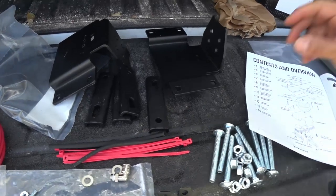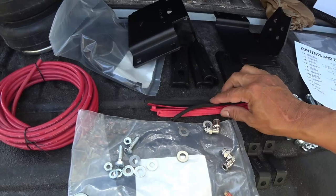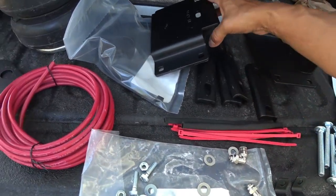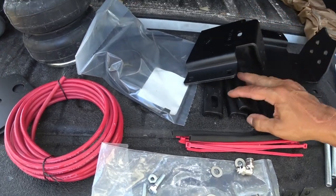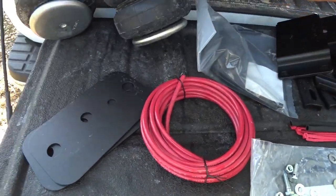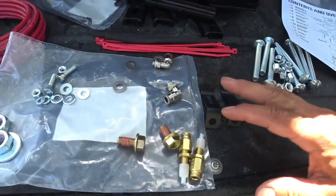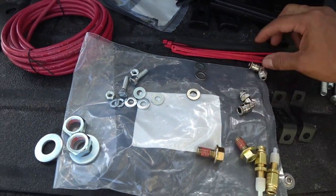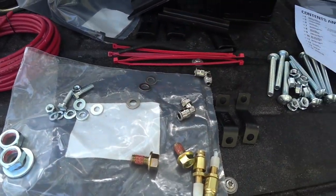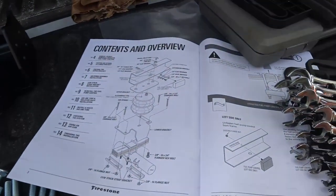I got the lower brackets here, some of the hardware. These are for the heat shield when you run your lines over the muffler. These are the brackets that go underneath. We've got the air hose, the airbags themselves, the upper bracket, and all the hardware. I am missing one piece — looks like the bag was already open and some of the stuff was laying in the bottom of the box.